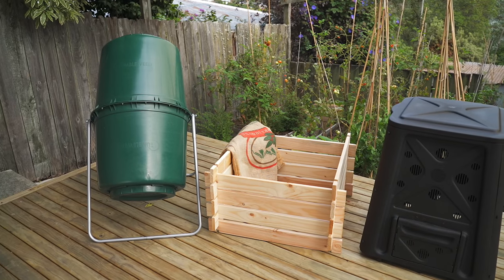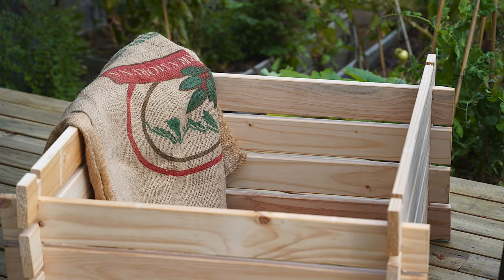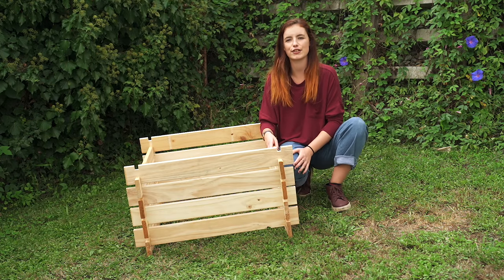There are many sizes and styles of compost bins available to buy from your local garden centre, or you can always make your own. Choose a shady and accessible place in your garden for your compost bin that has contact to the ground.